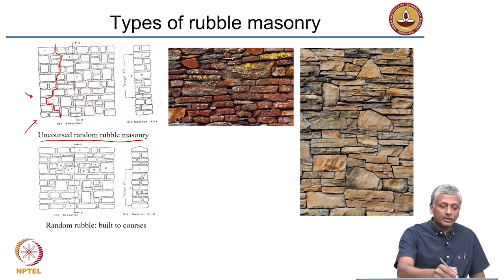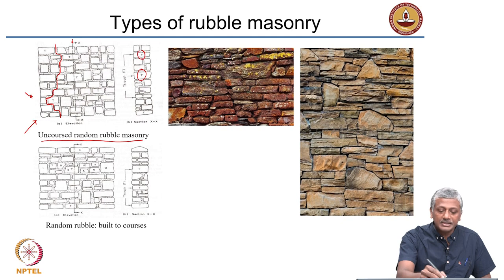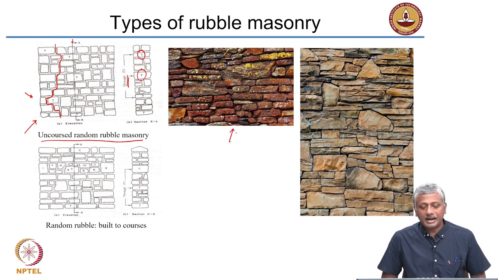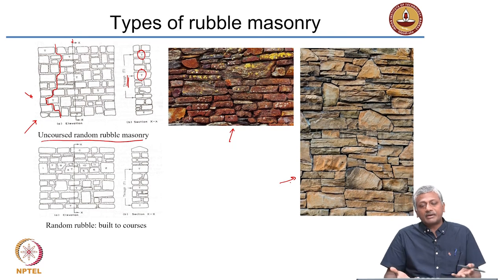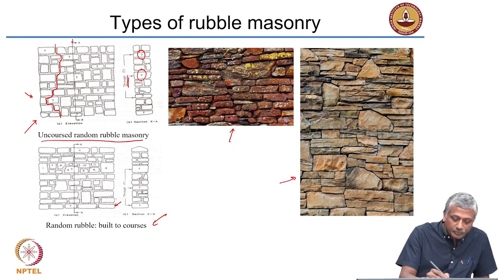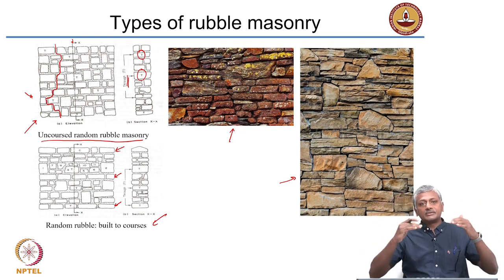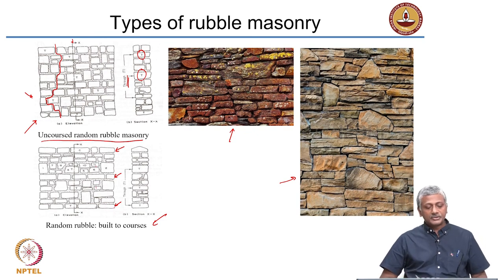Examples of random rubble masonry are provided here — stones each of different shape and size. You can bring some order into random rubble masonry by building it to courses. This means every once in a while, a regular uniform course appears — a uniformly thick layer repeating after every certain number of layers. For example, a course repeating after every 4 to 5 layers of stone stacked up in between. That is called random rubble built to courses — rubble pieces are chosen in such a way as to bring some order when seen in elevation.